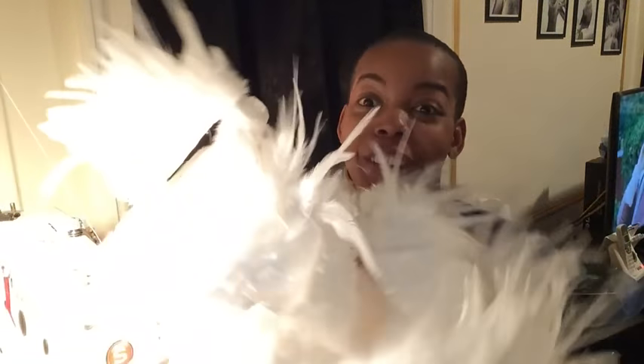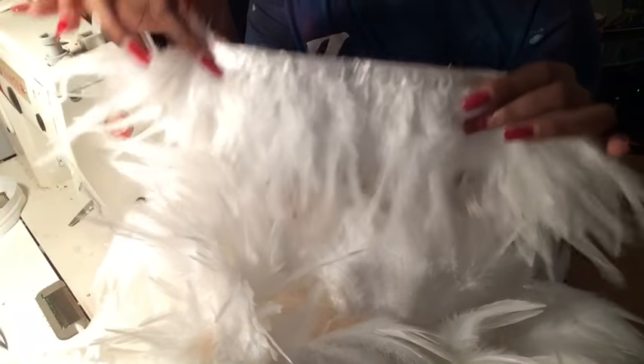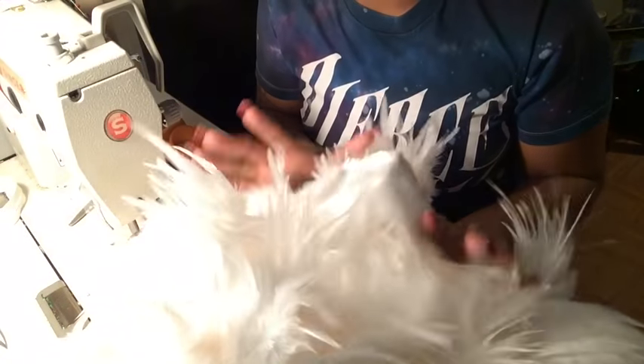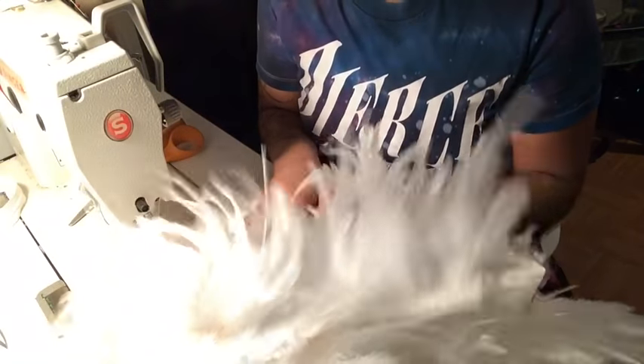Hey guys, welcome back to my channel! I definitely have a surprise video for you today. A lot of you have been asking how do you put feathers on skirts — is it layered, is it fabric? I'm going to show you my trick on how to sew feathered trim. Look how beautiful this is! I got 10 yards of this feather trim and I'm going to layer these to the point where you think I bought the fabric just like this.